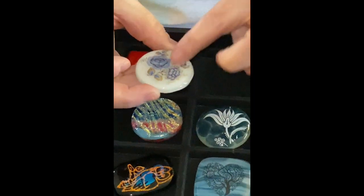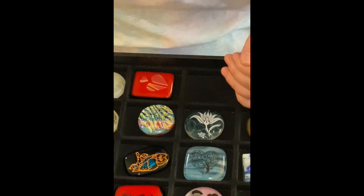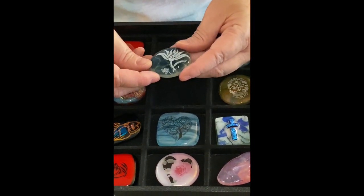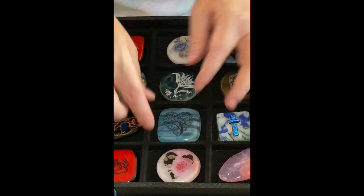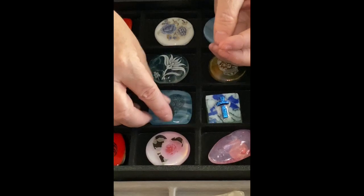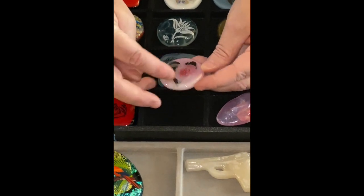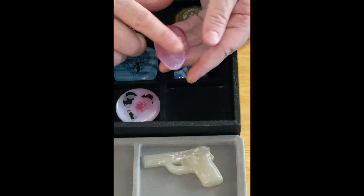The neat thing about poker cards is if you don't play poker but you like a particular one, it can be made into a magnet, a pendant, or a brooch — so it has other uses beyond just poker cards. This is a crackle technique with a flower. Again, tree of life in the shape of a heart. This is a color decal with a rose, and the glass is pink — and pink glass is made with gold.